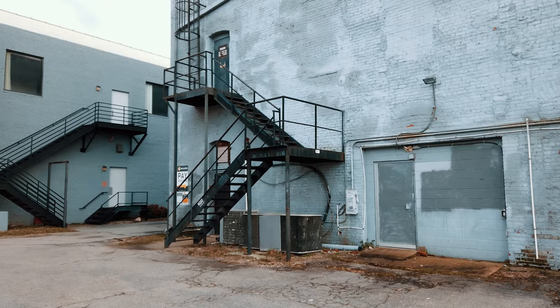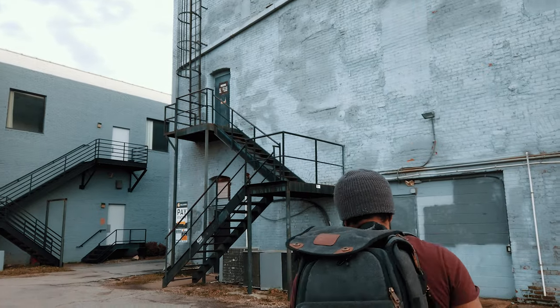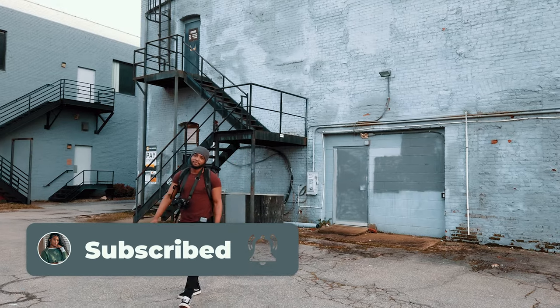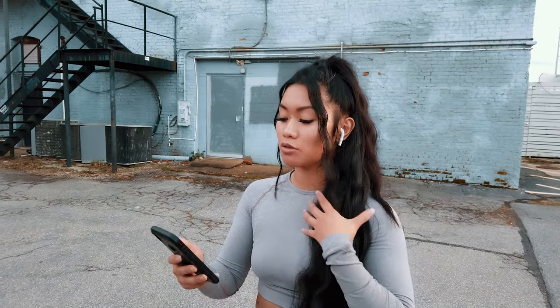For the second pose, we're kind of in the same location but not on the stairs. We're going to utilize the building — Marcus is going to try to frame right here and use the building. Basically, you're going to act like you're walking forward. It helps if you go ahead and take one step forward so it looks natural, and then you're just going to look back.